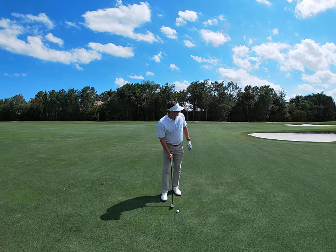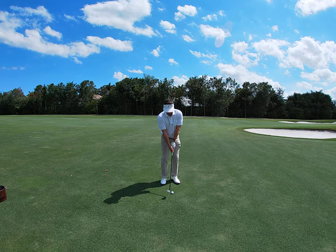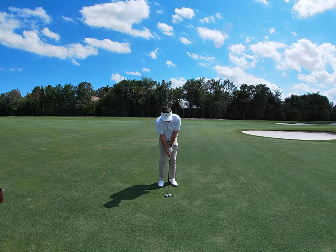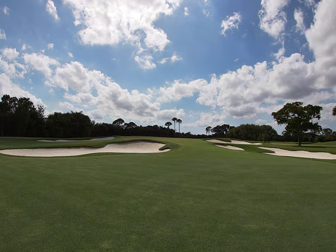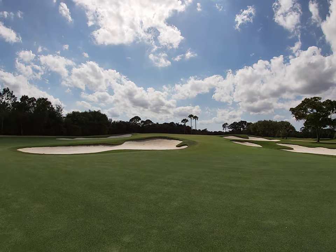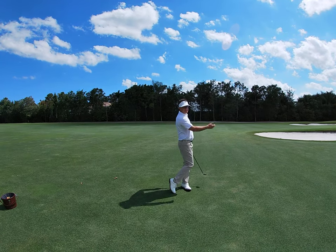So here goes nothing. We set in, got that ball middle, narrow stance, hands neutral, back with the arms, hit it with the hips. You can see I'm facing the target, clearing my lower body, just like I would look if I was throwing my keys underhand.